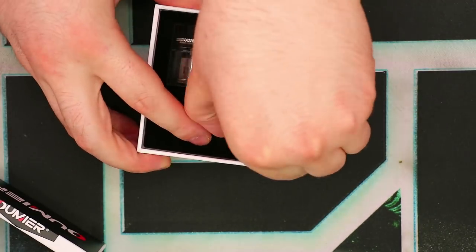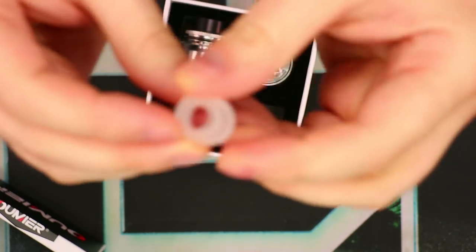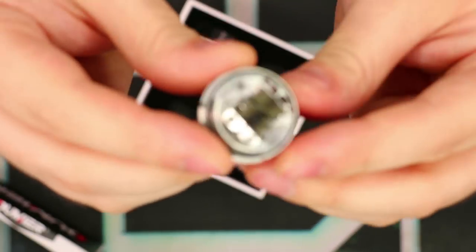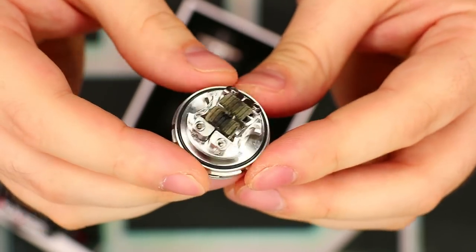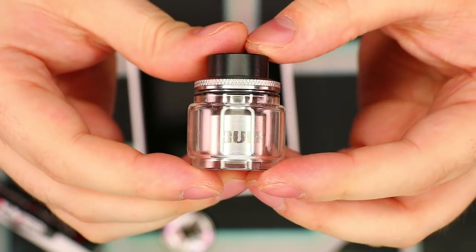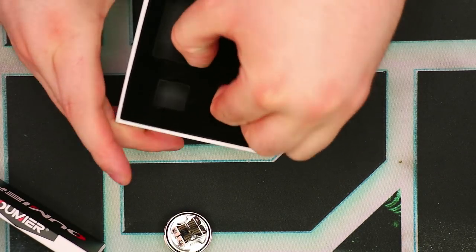We've got an extra glass right here — this is the standard straight glass. We've got an extra tip right here; if you don't like the big huge one that comes stock, you get a nice little frosted one. Next thing is the build deck, and mine still has the coils on it — don't worry, yours will not come with pre-dirtied coils. And finally, we have the actual top section of the tank. We've got the bubble glass on there and the big drip tip. Let's go ahead and take a look underneath and see what we get for extras.